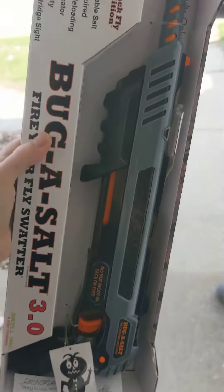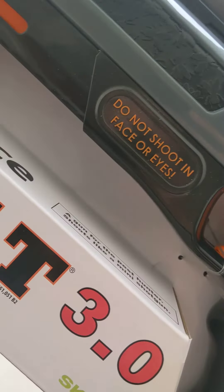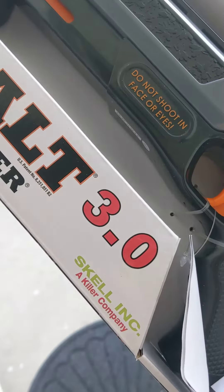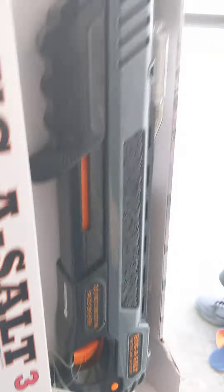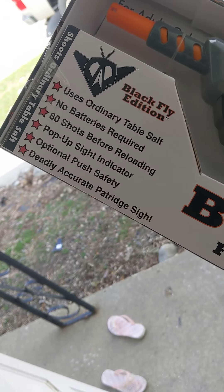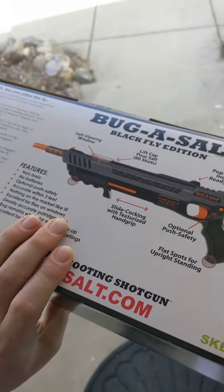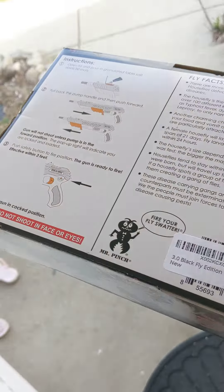If you're looking to get this, it's pretty heavy duty — it's really heavy, it doesn't feel cheap at all. 'Do not shoot in the face.' Cool pest hunters shoot them like a mini shotgun and it just takes salt. This is the black fly edition — no batteries, 80 shots before reloading. That's pretty cool, and it's designed to kill flies or bugs. Here's the back.